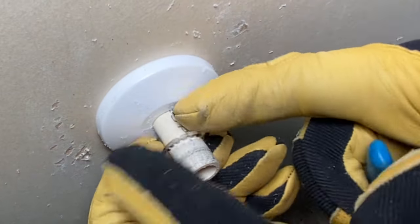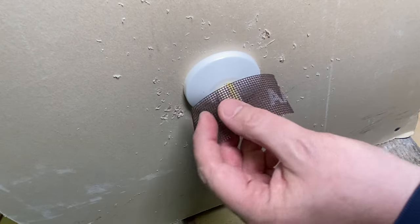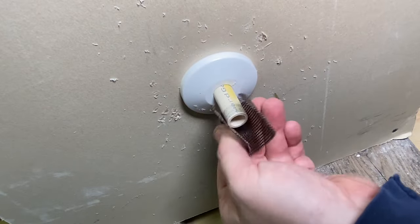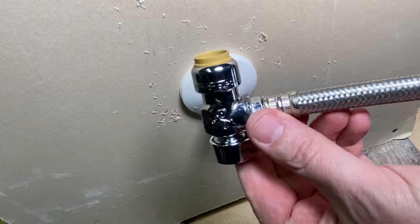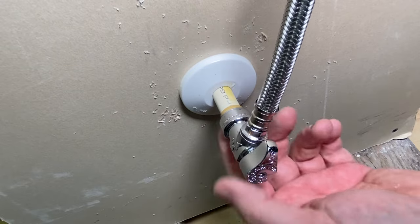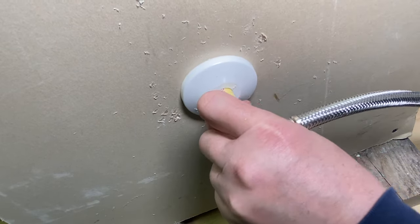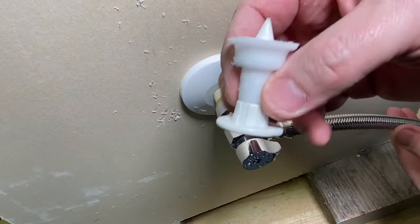Pop that valve off. Now we'll grab a little emery cloth, a Scotch-Brite pad, or some sandpaper, and just kind of get this cleaned up a bit. Now we're able to do one of two things. We can take a SharkBite fitting and push this on — this is actually a SharkBite valve. Just push on, and that's going to secure. It's essentially the same type of valve as this.